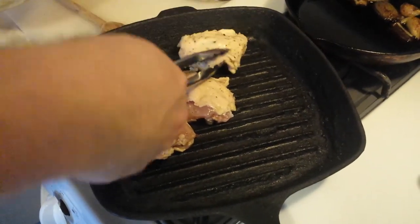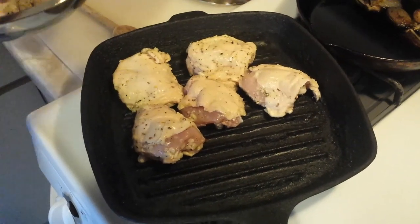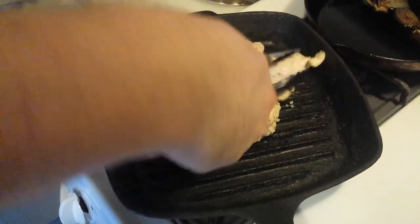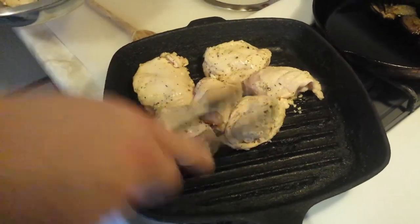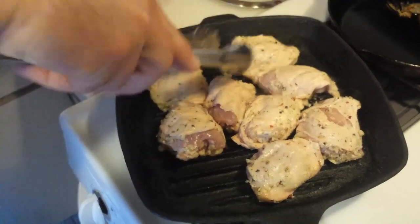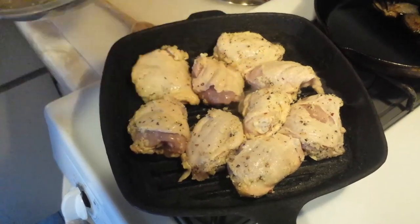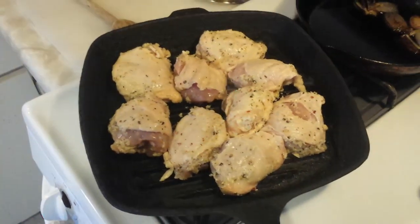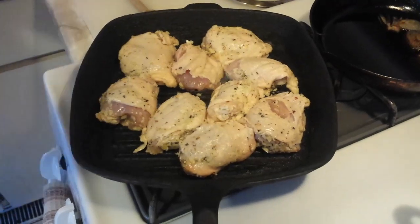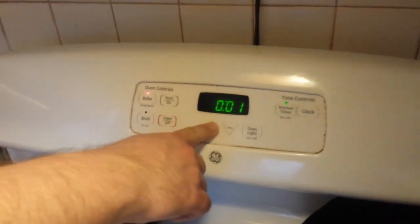This is going to roast for probably 30 to 45 minutes. You want to keep the temperature below 400 for anything like this — we're actually going to cook this for a little bit longer at a lower temperature. So we're going into the oven at 350.